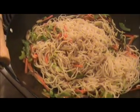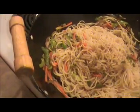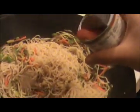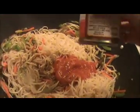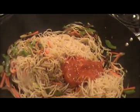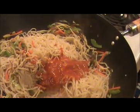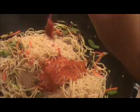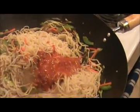And one more ingredient I forgot — that is pepper. And tomato sauce here. And chili garlic sauce — instead of chili garlic sauce you can add chili sauce also, that is a dry chili paste. It is very spicy, so add it very carefully.